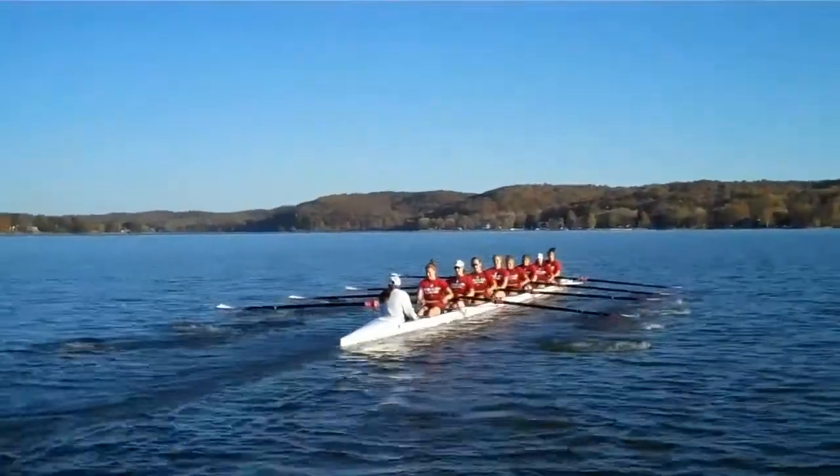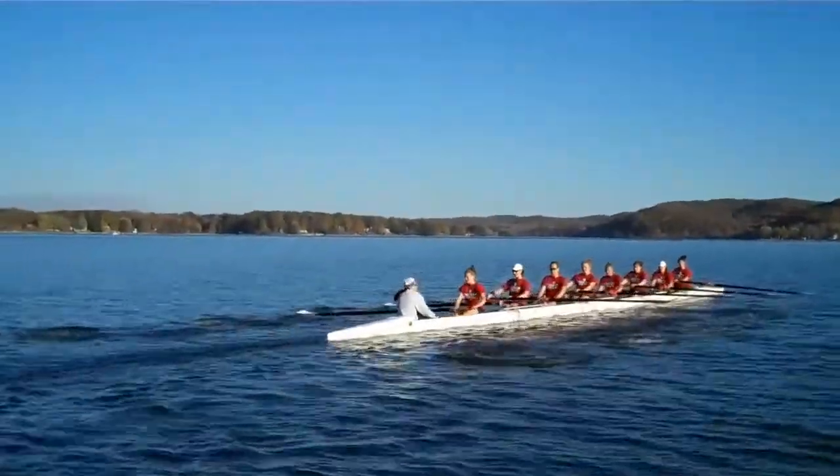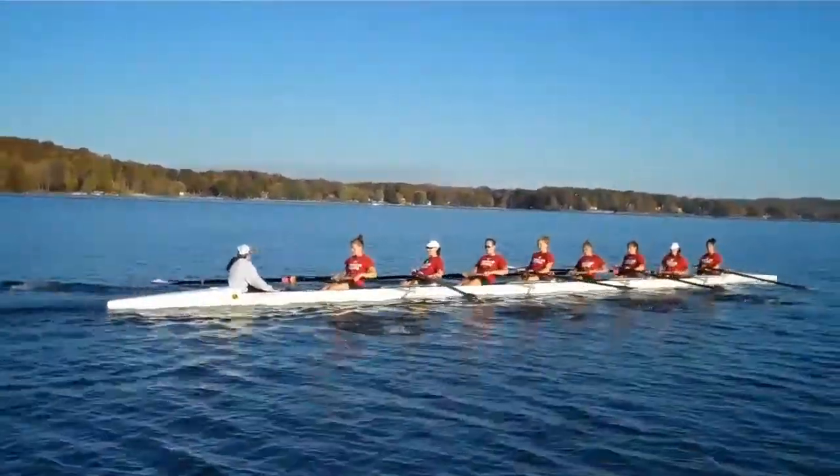The kick is fixed. Let's do every 5 strokes — pause at the finish and the release, all 8 with feather blades, every 5.